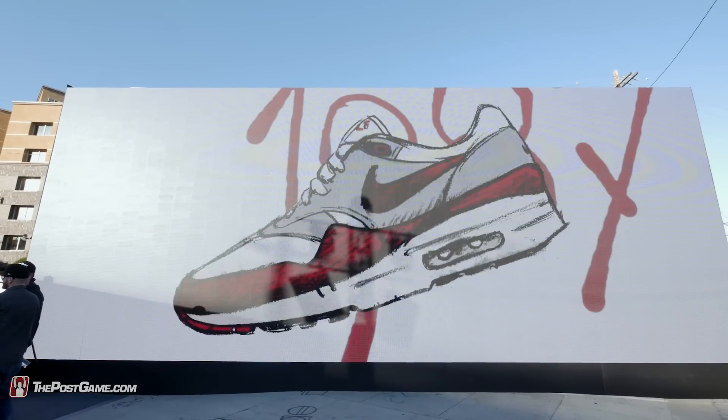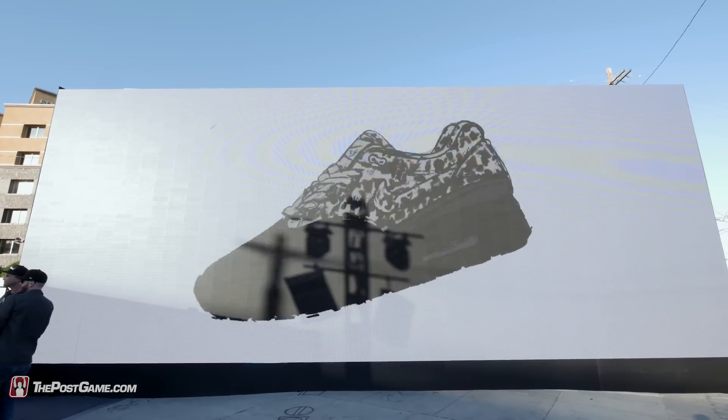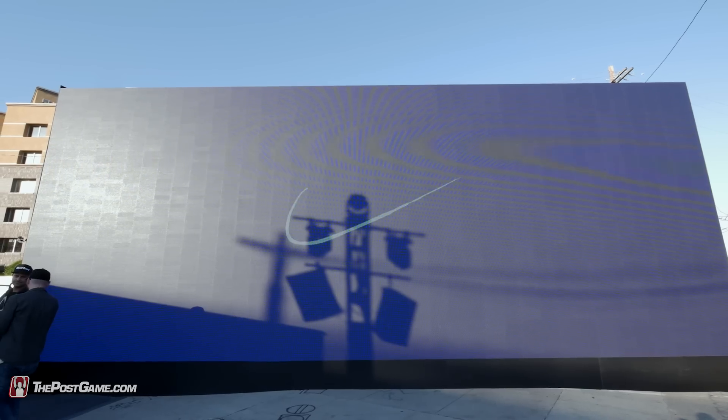We're here today to celebrate the launch of the Air Max Zero. This is sort of a mythical shoe in Nike history that was designed before the Air Max 1. We built this shoe no one has really seen before, and we're here to celebrate it and share it with the public.